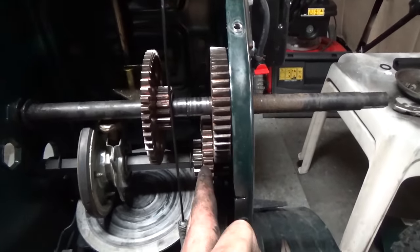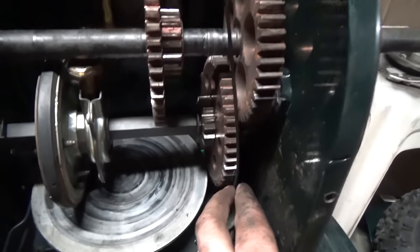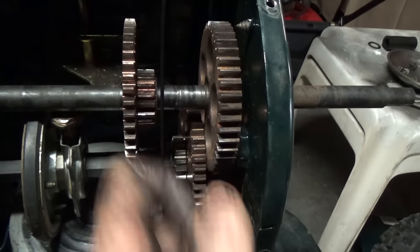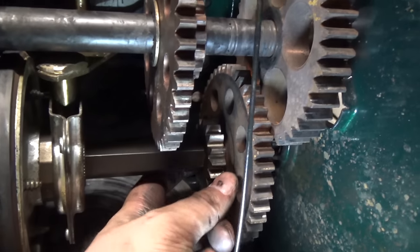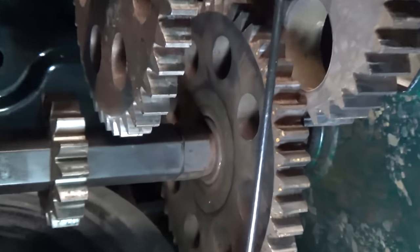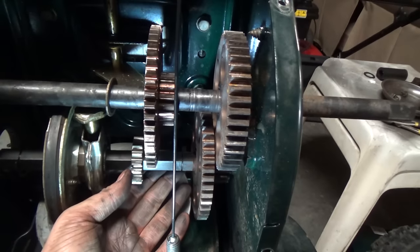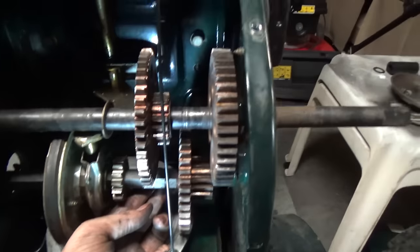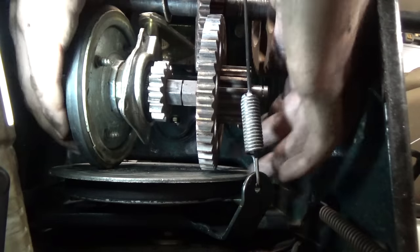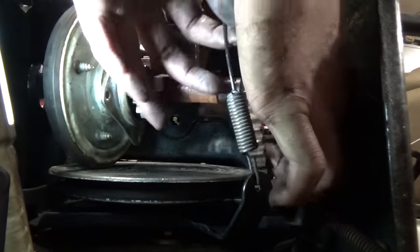Now that our top axle is mostly free, we want to slide these two gears over slightly so we can move this gear over and get it off of our key. There's a little e-clip down there to pop off, and we'll slide this over to the left so we can get our key out. This gear here isn't held on by a key — it's got a hex on it so it holds itself onto the hex shaft. Once we get the clip off and move the bearing over, it allows us to move the whole axle to the left, giving enough room to move the gear over and get the key out.